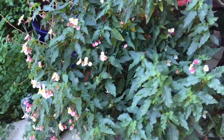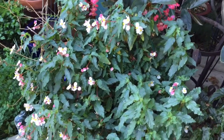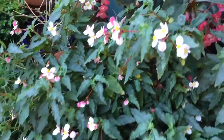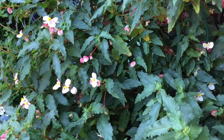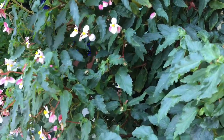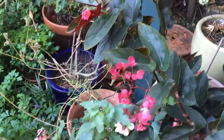This is Begonia Cubensis, a species from Cuba discovered in 1858. It has a blue tinge to the leaves and gets these tiny umbels of whitish pink flowers. Really a good one — a lot of people covet this plant. It's not really around that much.